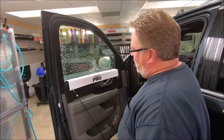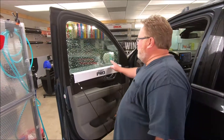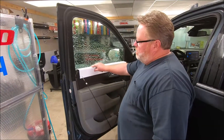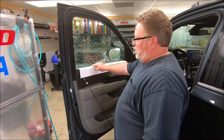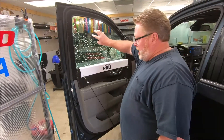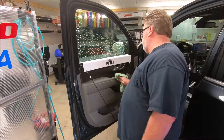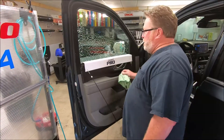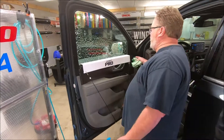Hey guys, Rodney McClure, H-Window Tinting and Gasket Pro Tools. We have a new tool to introduce to you. This is a polymer, so it's a non-scratch material — you don't have to worry about scratching your door panels or laminated glass. This is a prototype, but it's a spin-off from our original GP1 Gasket Pro speed loader. This is a full 29 inches long.